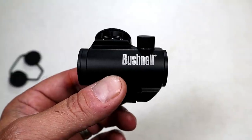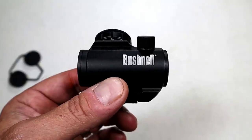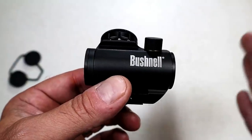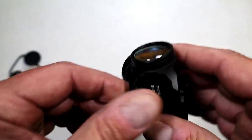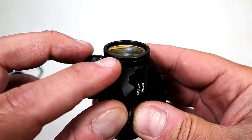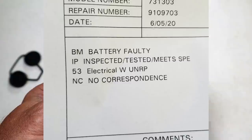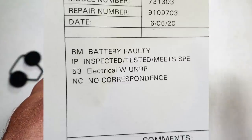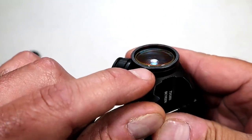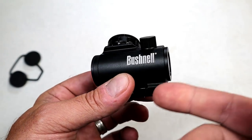Bushnell agreed to send me a label. It got delayed by a couple of weeks due to little technical errors, but that's okay — everybody was working at home. Eventually I got it, sent it into Bushnell, and it took about a month. They got it back to me and — did they fix the lens? Nope. Still protruding out of the frame. They said it met specifications. That's confusing to me. Has quality control diminished so much that the specifications allow for a lens to protrude out of the frame? I'm shocked by that, especially from a budget optic.